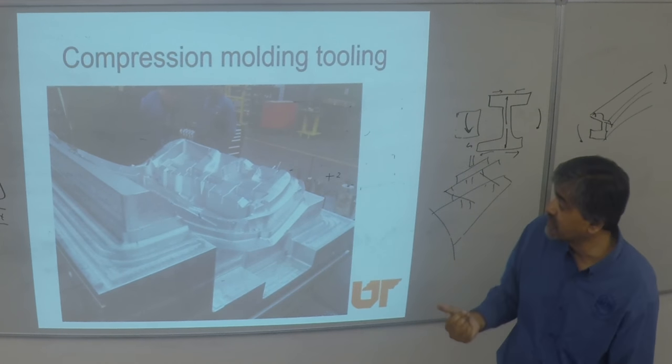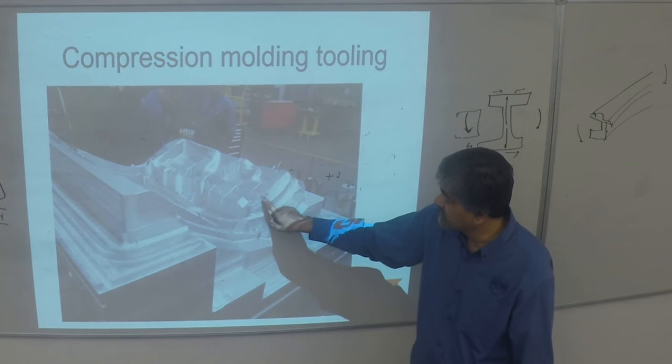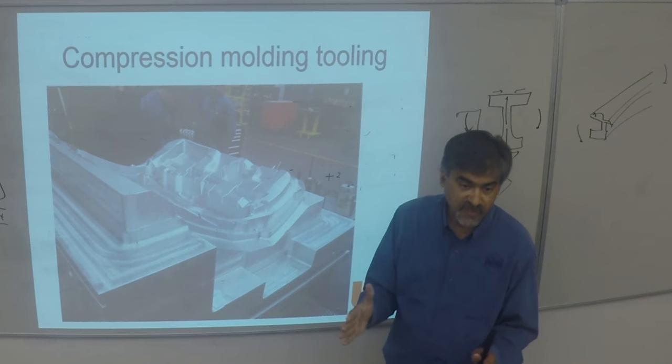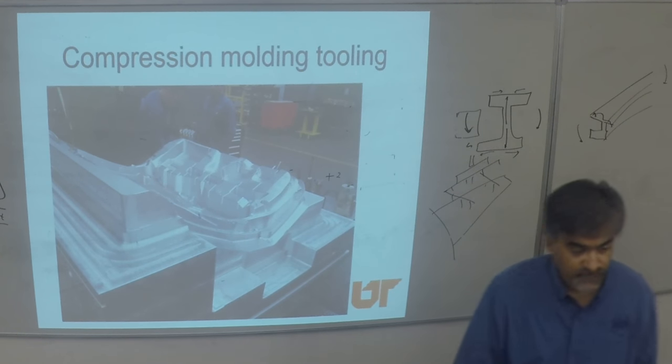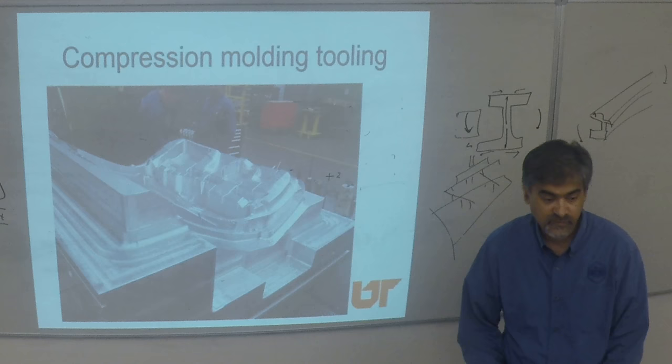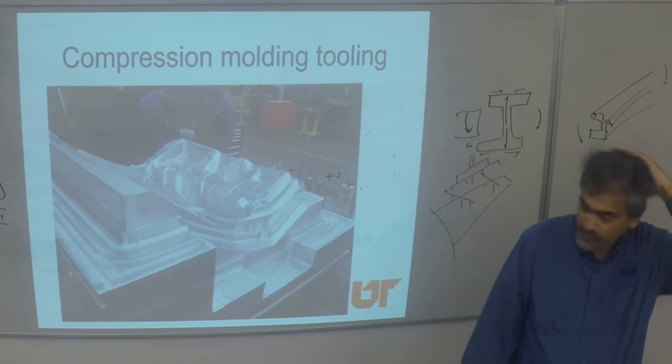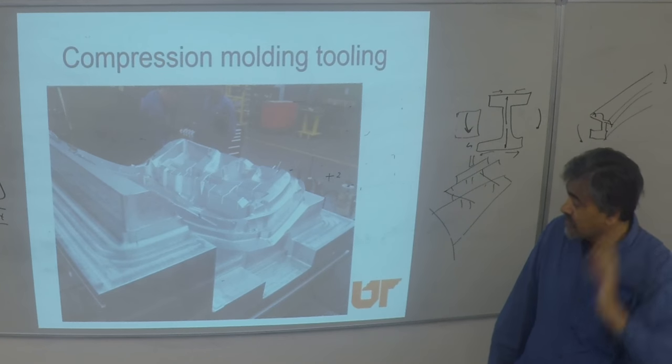There's a lot of detail that goes into building the drafts on those walls to give sufficient lateral compaction while you do vertical. These tools are a chunk of machined metal — very expensive. In aluminum, this type of tool could be $16,000 to $80,000.